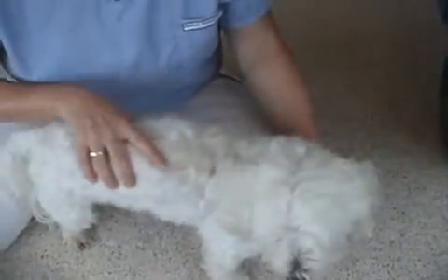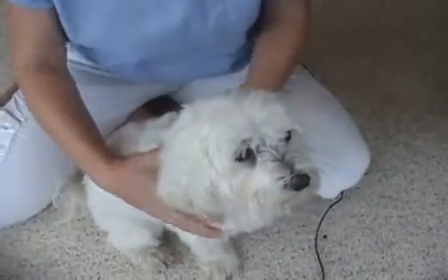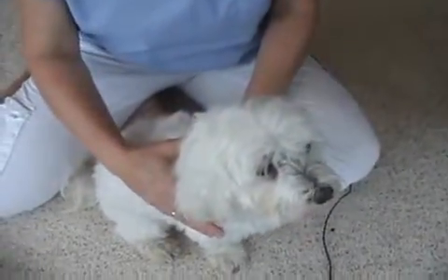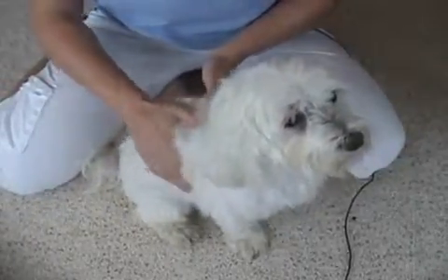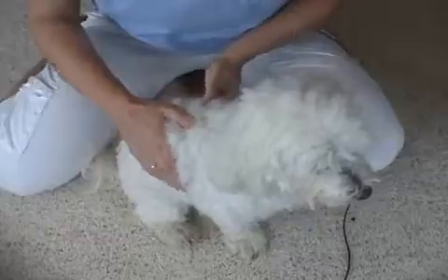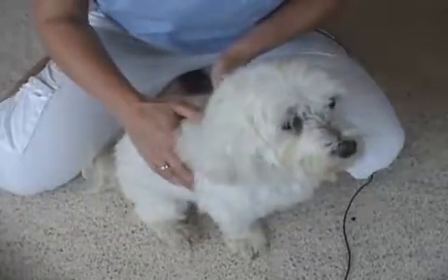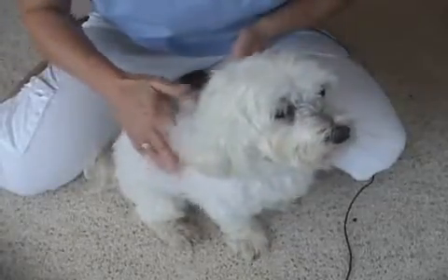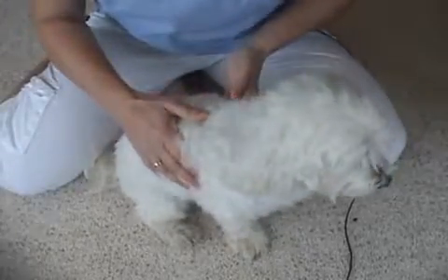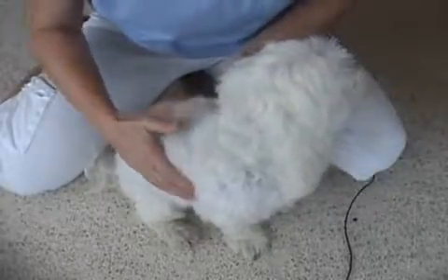It could also be that they've got a really fluffy hair coat, so you want to make sure that you get your hands on the dog and that you feel. What we want to be able to feel is just a little bit of skin and tissue over the ribs, but you do want to be able to feel the ribs. They shouldn't be sticking out or prominent, but you want to be able to easily feel them without having to search or press really hard. If you can't press easily and feel them, then it probably means that your dog is overweight.